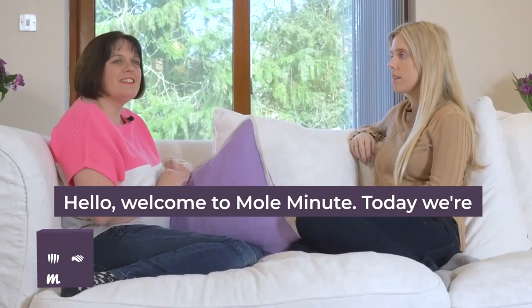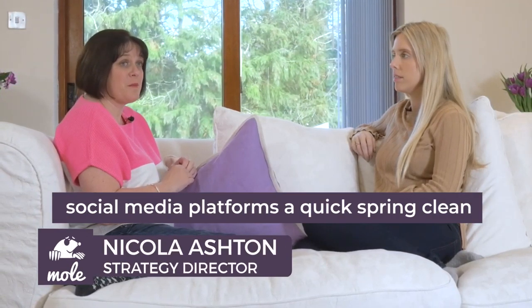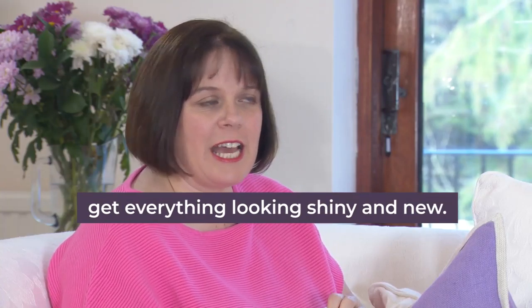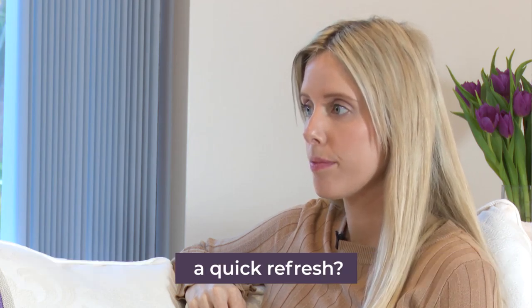Hello, welcome to Mole Minutes. Today we're going to have a chat about how you can give your social media platforms a quick spring clean, get everything looking shiny and new. I'm joined by Zara and Zara is going to talk us through just a few quick tips. Where would you start if you wanted to just give everything a quick refresh?